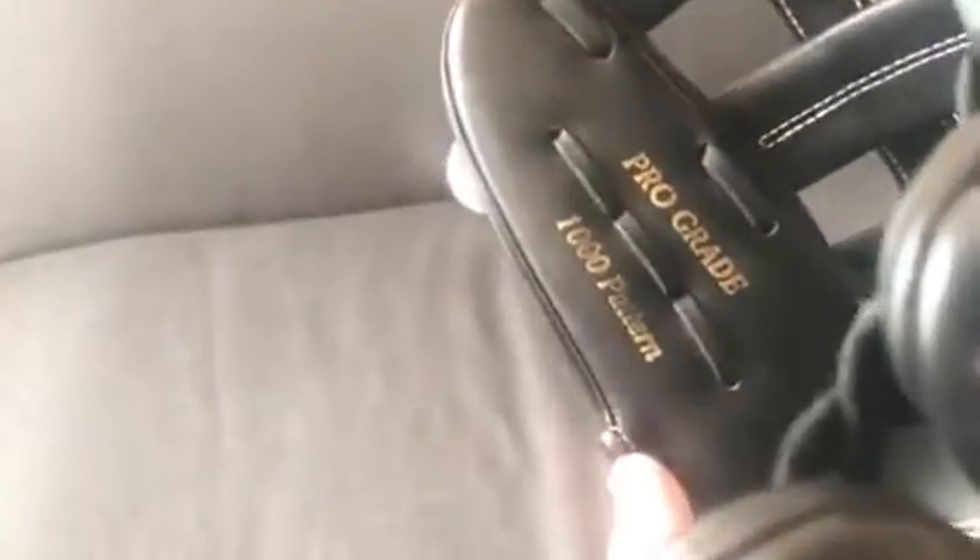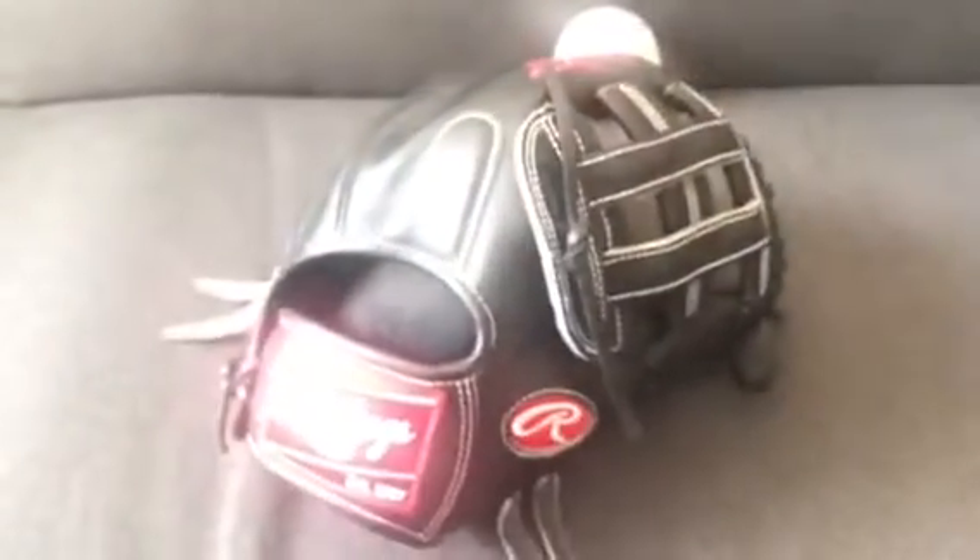The only thing I would change is to get rid of the gold stamping — the gold fades really quickly. I've never even played catch with this glove and you can already see wear on the 1000 pattern just from throwing a ball on it and malleting it. The gold fades pretty quickly. I've had mixed reviews on the gold, so I can make a video just about that if you guys want.